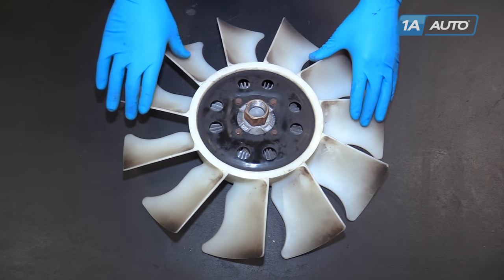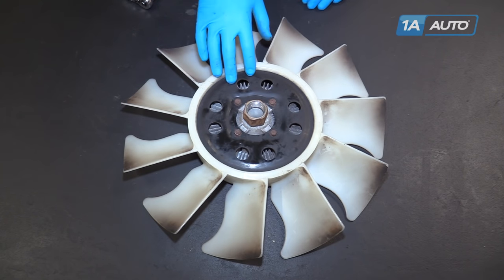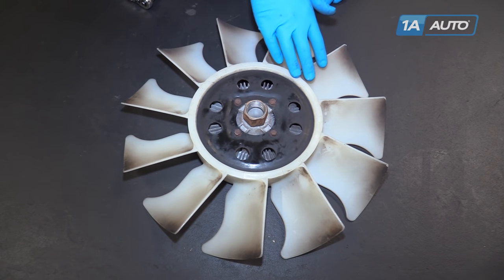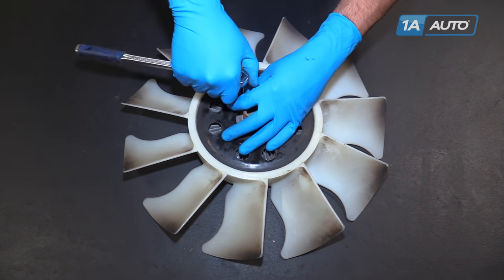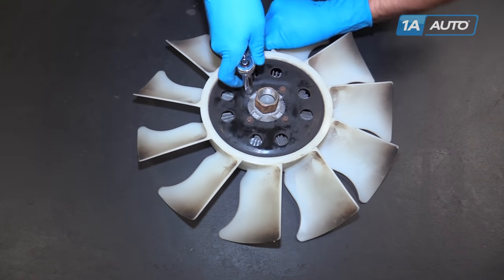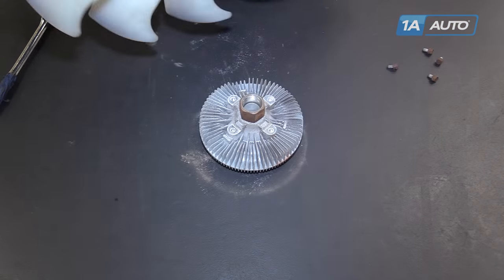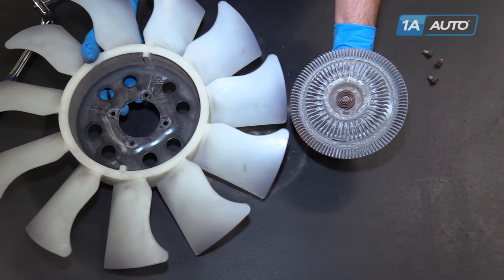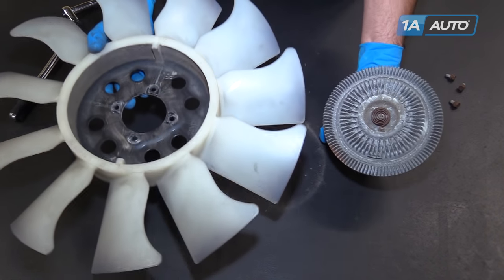We have a new plastic radiator fan from 1A Auto that we're going to change out. This process is going to be the same regardless of whether you're changing your old clutch into a new fan or putting a new clutch into your old fan. We'll use a 10 millimeter socket and ratchet to remove these four bolts and remove the fan from the clutch. We can now either install our new fan onto the old clutch or put a new clutch into our old fan.